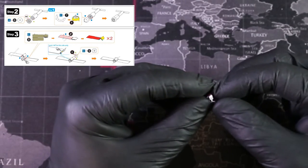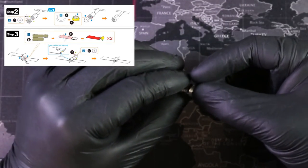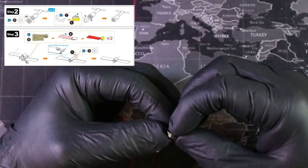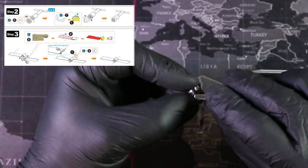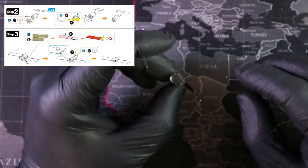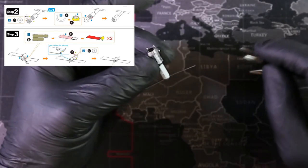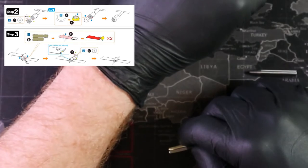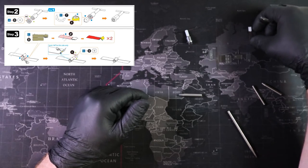I'm going to attach this first and then work on closing it together. I've taken the liberty of bending the tabs in anticipation of needing to do that. That step is finished — let's move on to step three and start working on another piece of the space station.